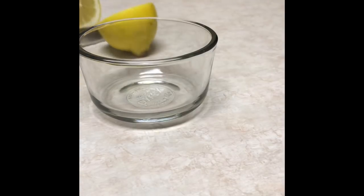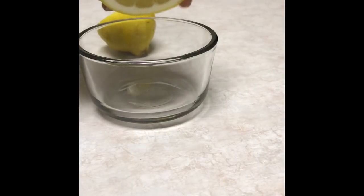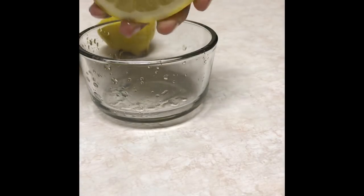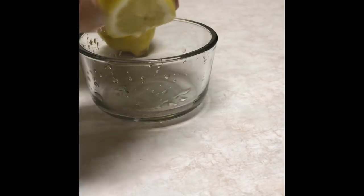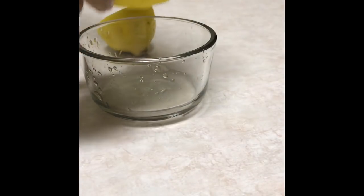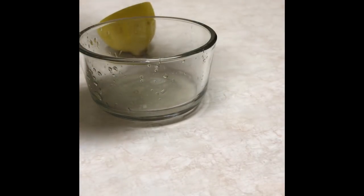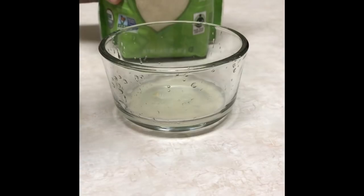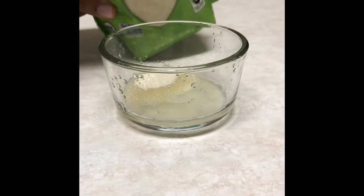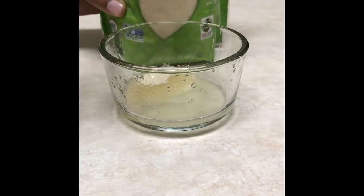So to start, I'm just going to cut this lemon in half and then I'm going to squeeze all the juice in the bowl. Next, I'm just going to add some of that organic sugar in the bowl until that mixture is thickened.